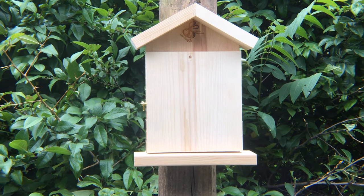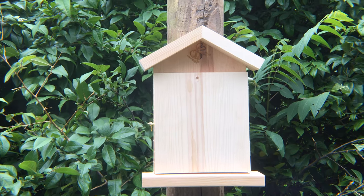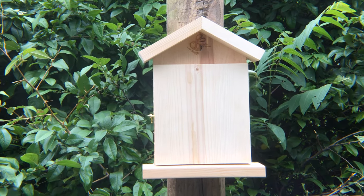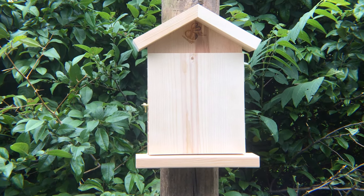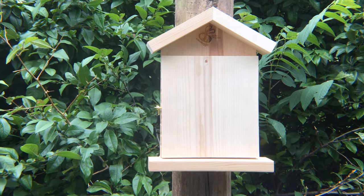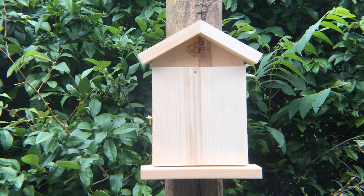We have mounted this on a board that is five feet high. The board is actually a little taller but the house is five feet high. It is facing south. We do have some muddy areas around here — I actually have a bog and also a lot of lilac trees, which is what these bees particularly like.